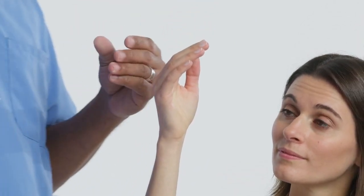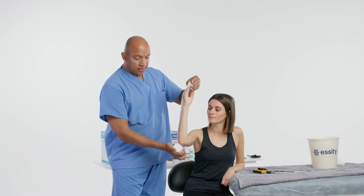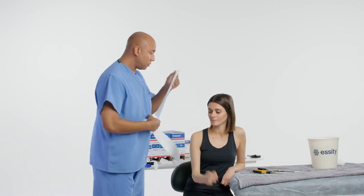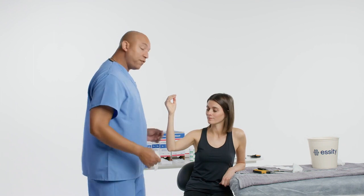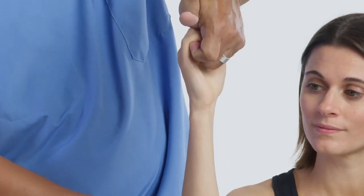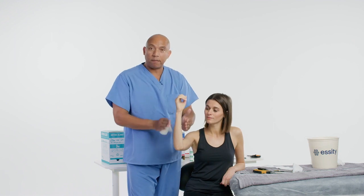We'll measure on the uninjured extremity to lessen any discomfort to the patient. Make sure the patient's at 90 degrees, go around the elbow — that's our measurement for our splint. Now let's pad the patient. The person applying the splint should be in front of the extremity. If you have an assistant, they need to hold the extremity in what we call a JJ hold. If you need counter pressure, place your hand on mid humerus and distract the wrist to keep the bone in better alignment.